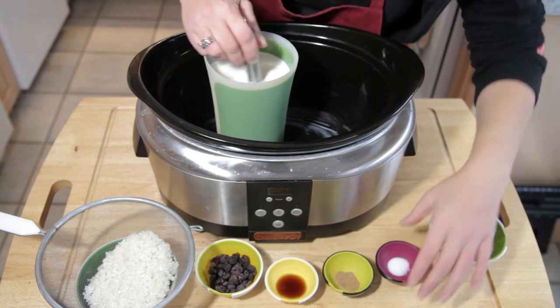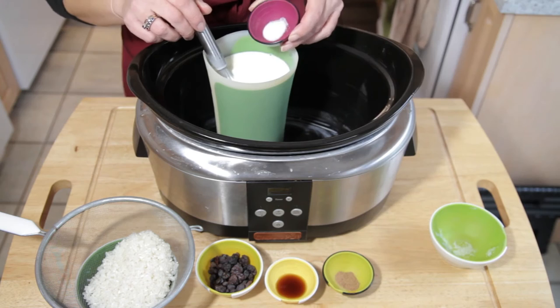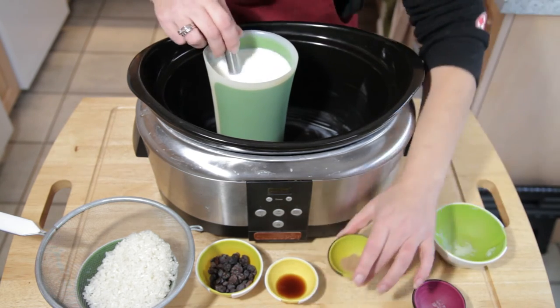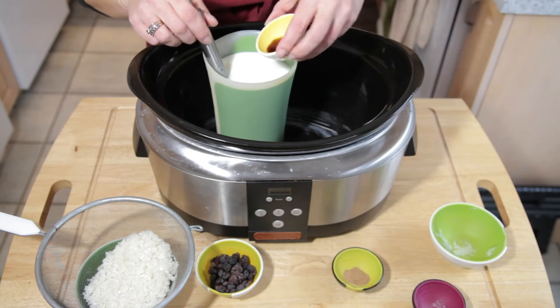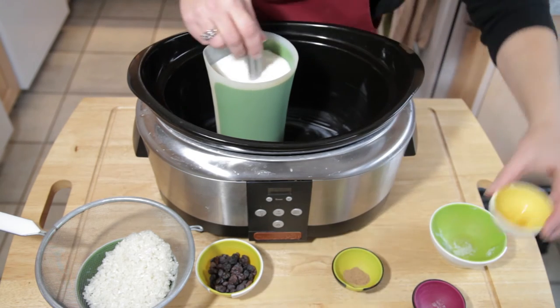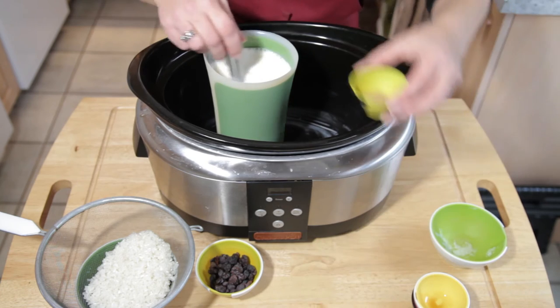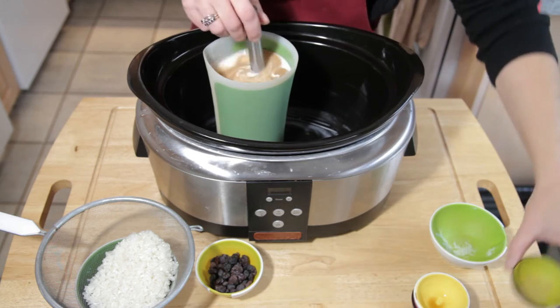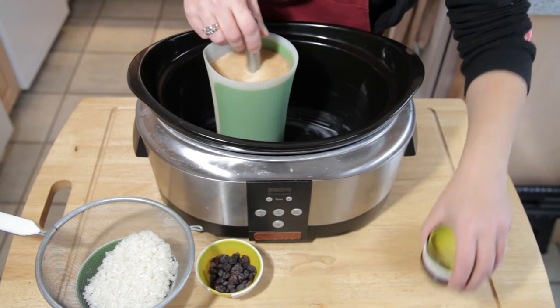Then we're just going to start adding our other ingredients. We've got our salt, and we've got our vanilla in, and our nutmeg. Now it will look like the nutmeg is not going to mix in very well, but don't worry about it — it will combine well within the slow cooker.